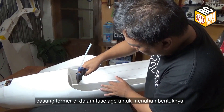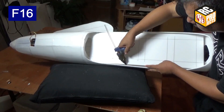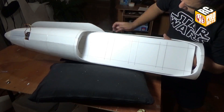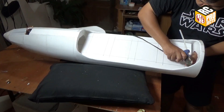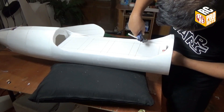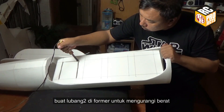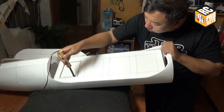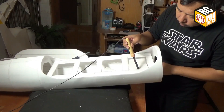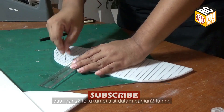Attach a former inside the fuselage to hold the shape. Make holes on the former to save some weight.